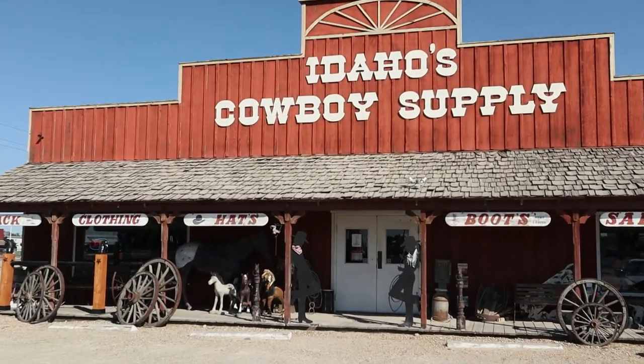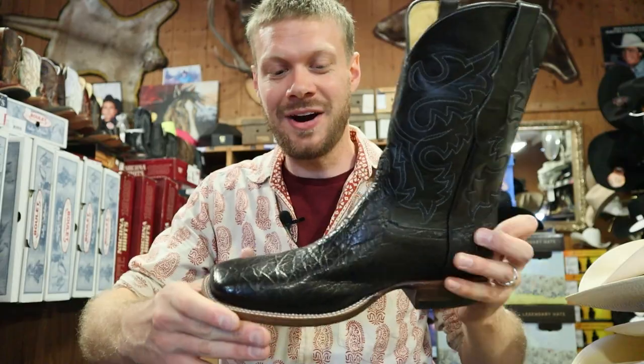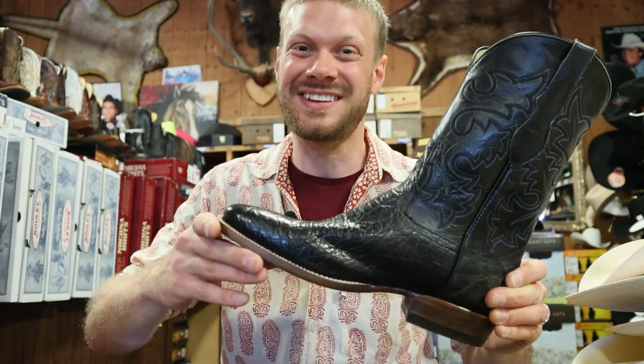Hey everybody, my name is Jeremiah Craig and I'm coming at you from Caldwell, Idaho here at Idaho Cowboy Supply. Today we're taking a look at this Cowtown elephant boot. I'm so pumped — this is looking like a great one. So let's give it a quick impression and get into it.